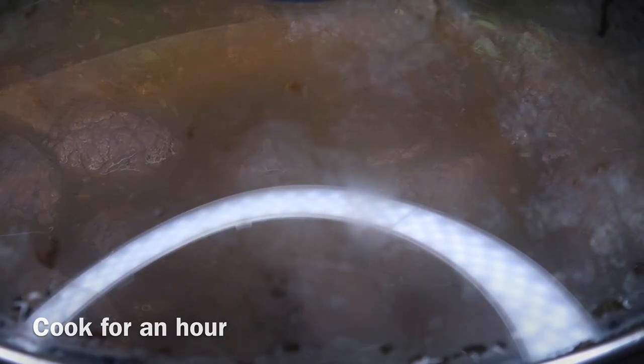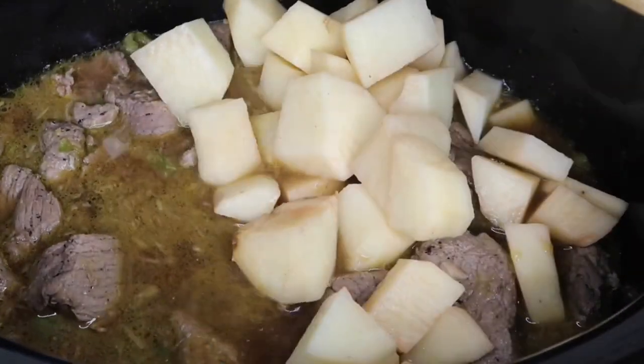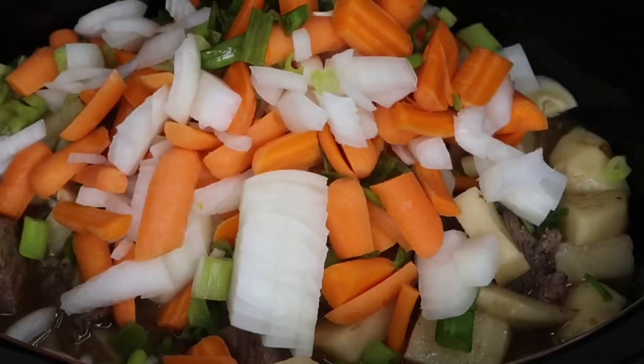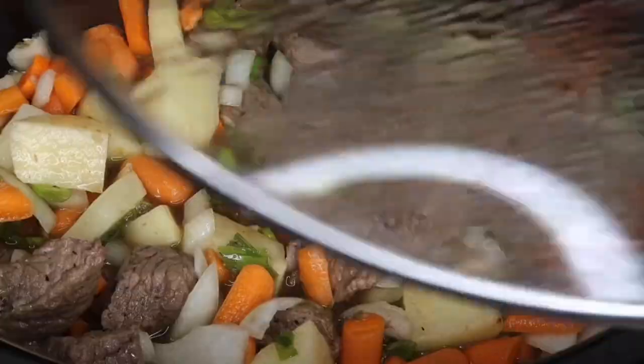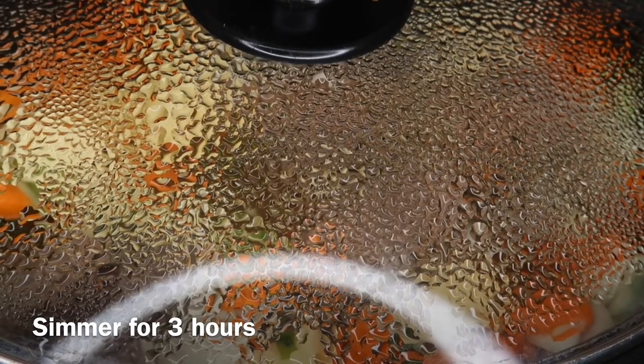After an hour, open that up and add in the potatoes, the carrots, and the onions. I'm also going to add in half a teaspoon of Accent seasoning. Mix everything together, put the lid back on, and let that simmer for three hours so all of those seasonings really marry together.